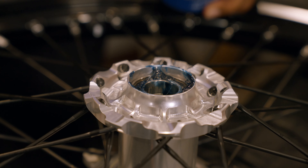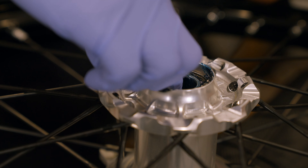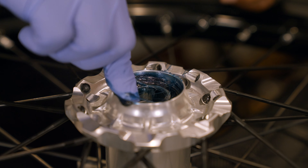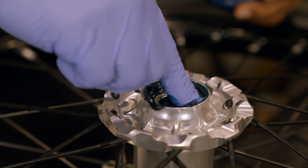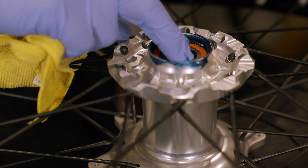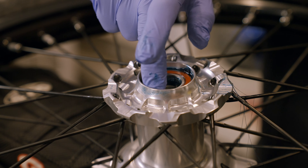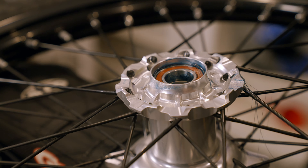I remember when I got my first dirt bike, I used to glob grease on the axle when putting it back in, but you really don't need that much because the axle only needs to not seize against this race inside the bearing. So we're going to put the bearing seal back in — you could wipe this off first.